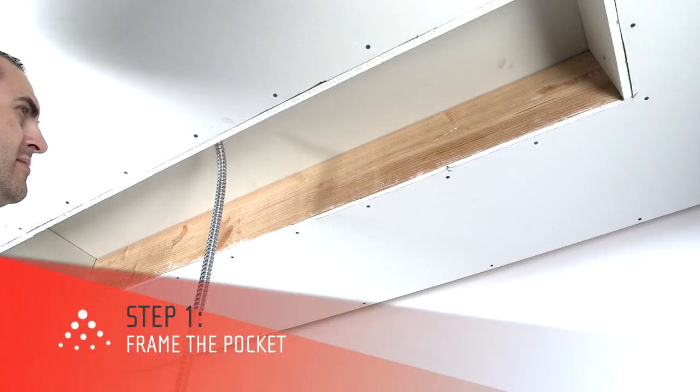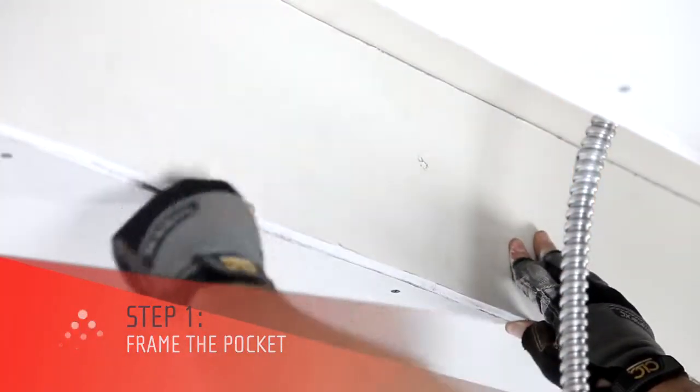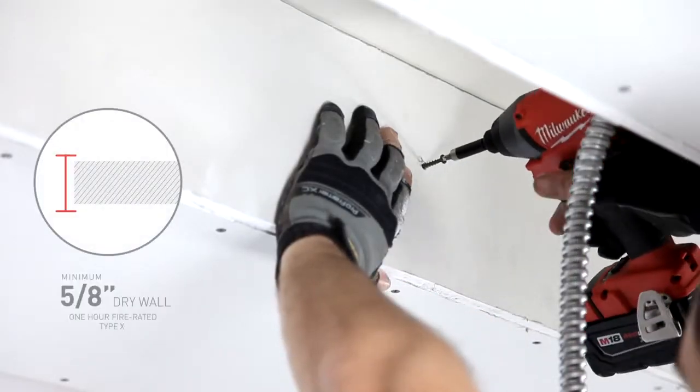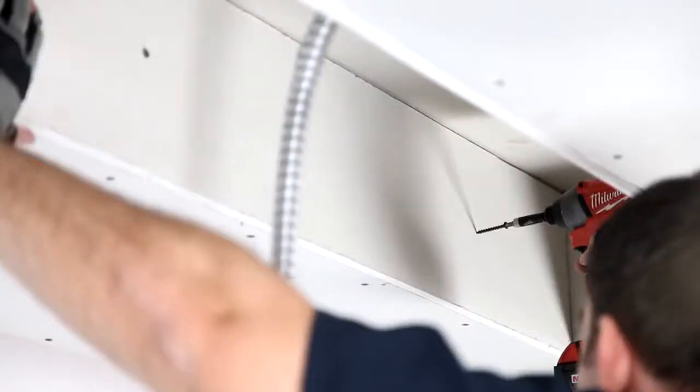The first step is framing the pocket with 1-hour rated fire retardant drywall that will contain the heat. Begin by constructing a frame for the pocket that will house the heater. Use a minimum 5/8-inch drywall that is 1-hour fire rated, also known as Type-X drywall, to line the pocket.